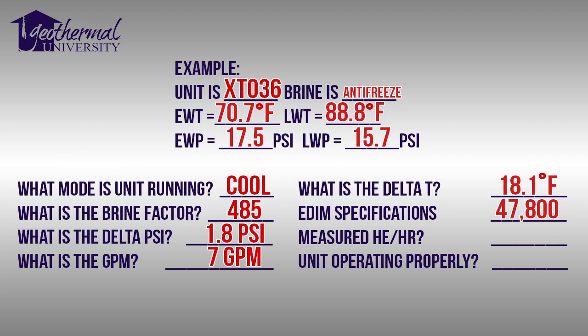The heat of extraction and heat of rejection formula is: temperature differential times gallons per minute times brine or fluid factor. Filled in: 18.1 times 7 times 485 equals a measured heat of rejection of 61,449 BTUs per hour. The EDIM specifications show we should be at 47,800 BTUs per hour rejected into the loop field. We need to be within 10% of the EDIM specifications. We actually exceed the specifications in this instance — the unit is operating properly.